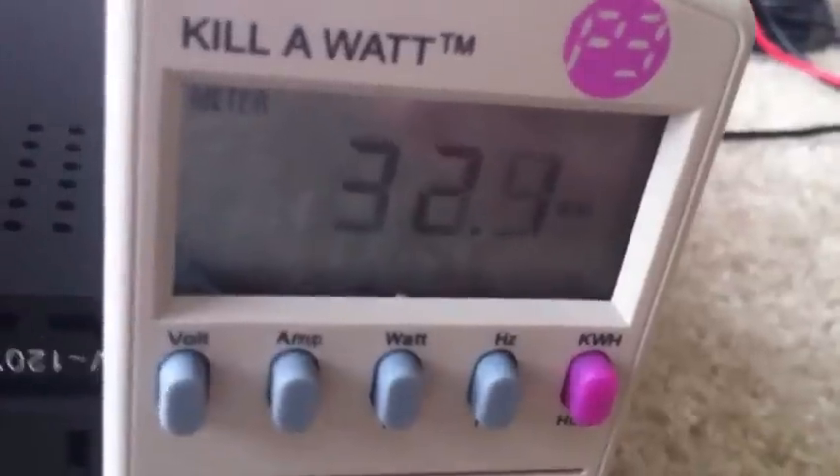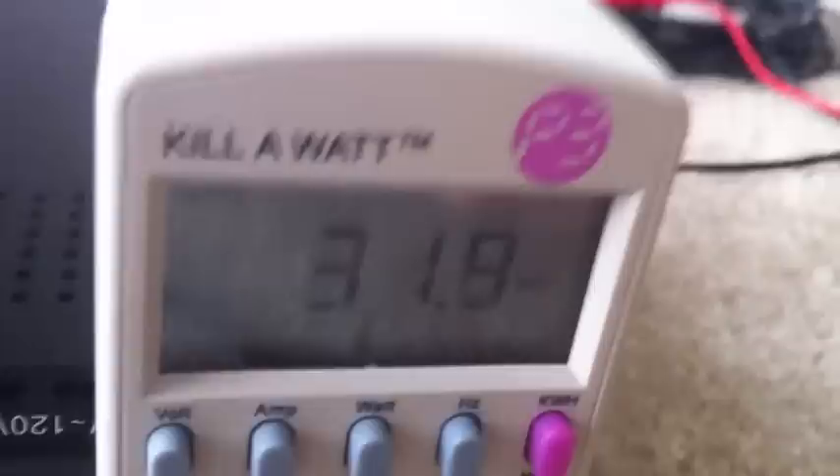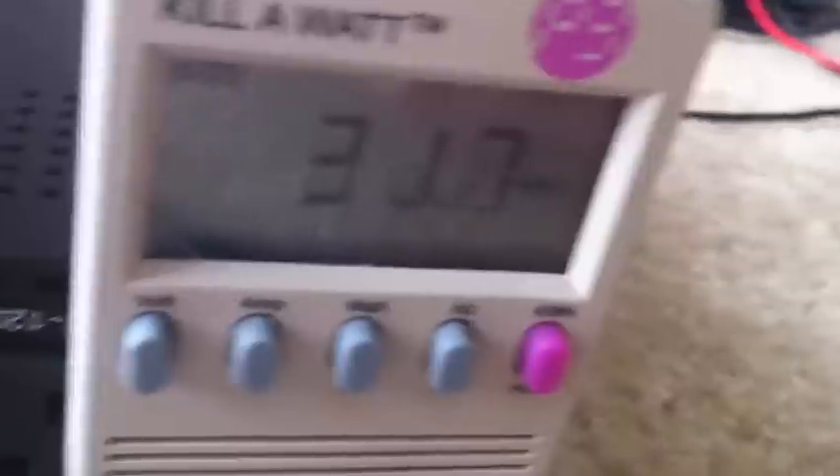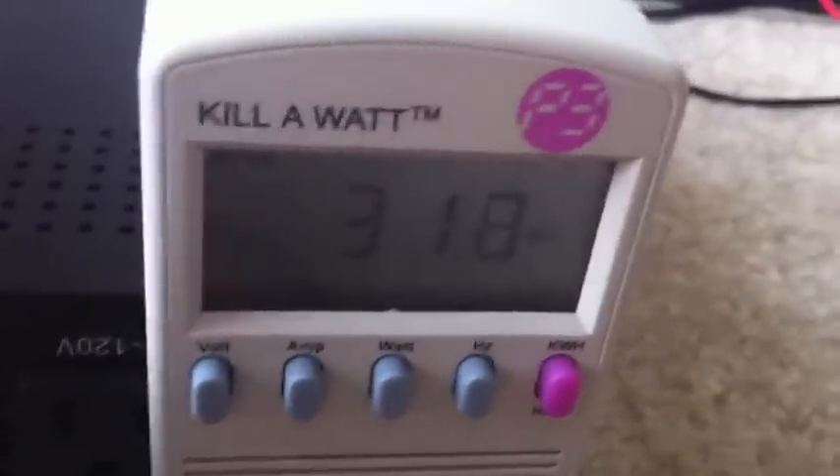On high, it doesn't really seem to make a difference how many watts — they both use 50 on high. But on low and lower settings, the modified is just running less efficiently. I guess the increased speed helps even it out. So that's another difference right there.